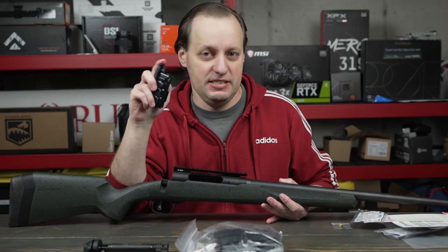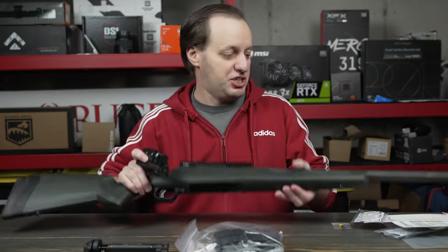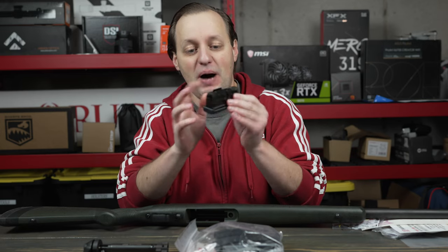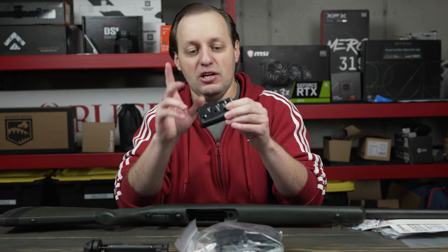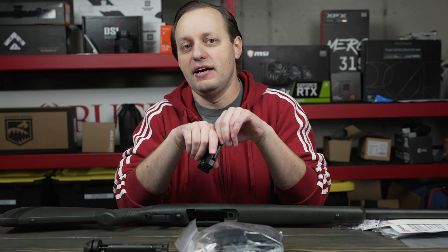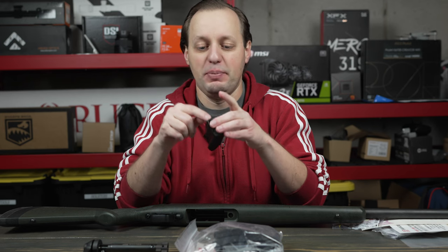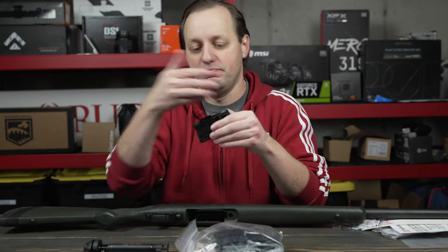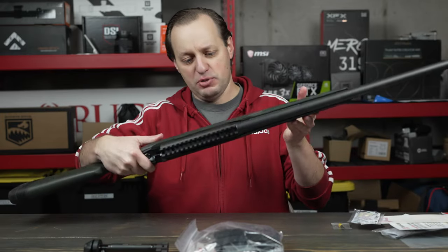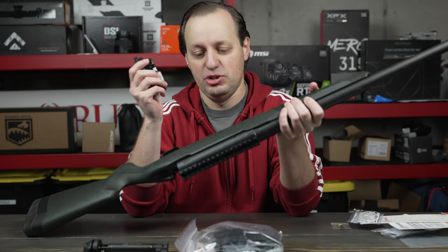The 110 Switchback uses magazines — not AICS pattern like the 110 Tactical, but I believe the same magazines you'd find in the Axis. It is a short action, but the magazines are actually not bad. They release on the front, have a metal body and a polymer base pad. Similar to other 6.5 Grendel and 6 ARC solutions, there's a spacer on the back that prevents the rounds from nose-diving or going all the way back. If you wanted to reuse the stock with another 110, you can — you'd just need a different magazine and it would drop right in.